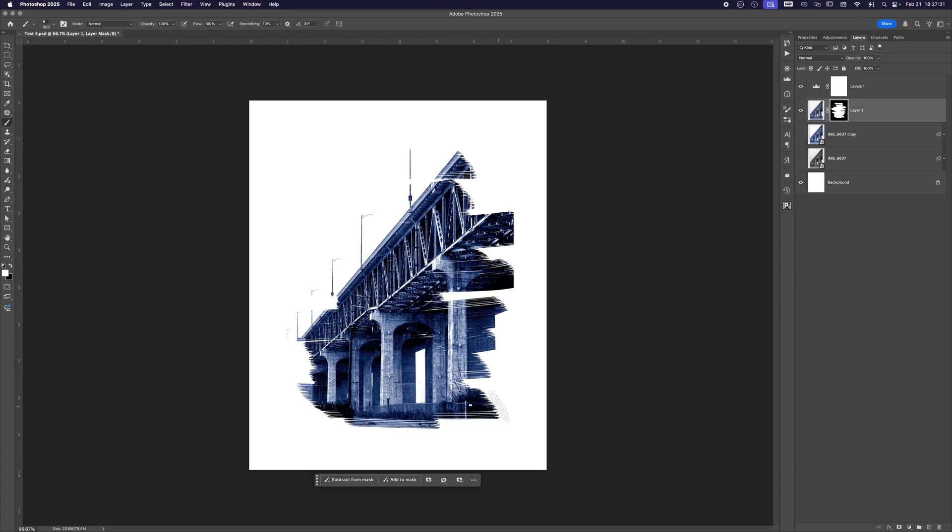You can also download overlays to put on your photo, which will further sell the effect. Little imperfections go a long way in making your Photoshop cyanotypes look authentic. To really sell that handmade look, add subtle vignetting or use the brush tool to rough up the edges. Choose a soft, irregular brush and lower the opacity for a natural effect.